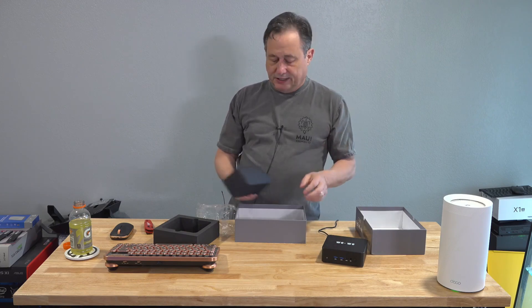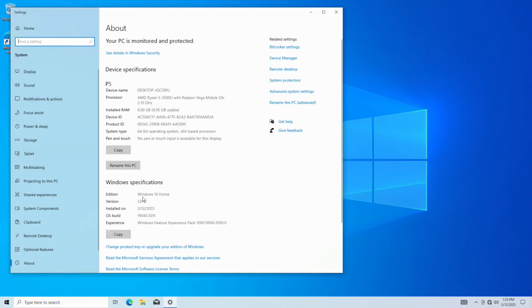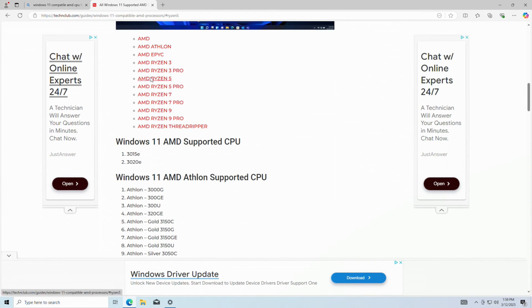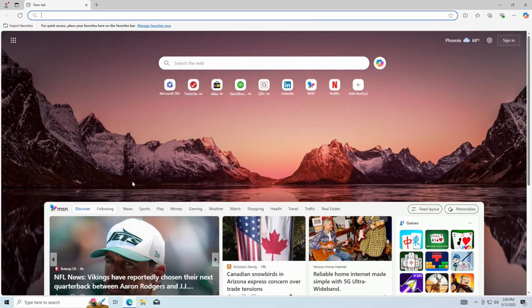We've got to keep in mind our price. Let's right-click on the Start button, go to System — we have Windows 10. I wasn't expecting Windows 10, I was expecting Windows 11. Windows 10 will expire October 14th of this year, which does explain why the price is so aggressive. Windows 11 is a free upgrade, so there's no cost, provided our CPU is on the compatibility list — and yes, the Ryzen 5 is a supported CPU.